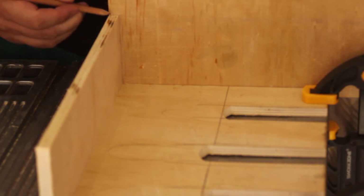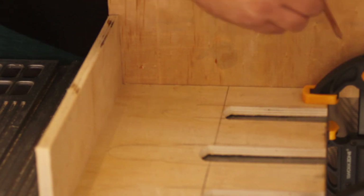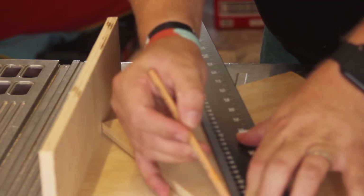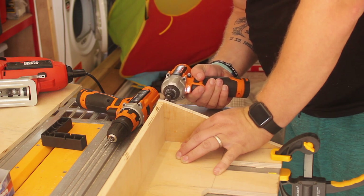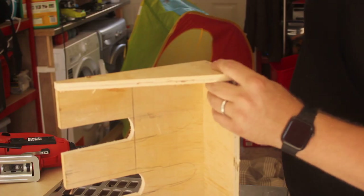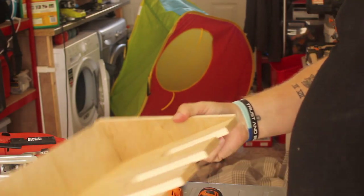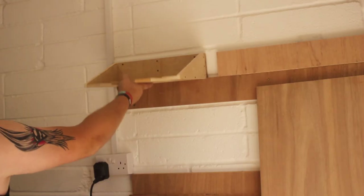I'm pretty much following April Wilkerson's plans for this - not to the letter, I'm doing it my own way - but I wanted to copy her wings idea and storage for the tools because it looks pretty good and works really well. So I cut them out with the band saw, nice and easy, very quick. I didn't do them both at the same time which was a mistake, but I still think it turned out well - not bad for a first try.